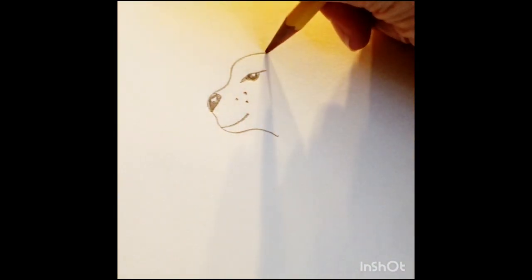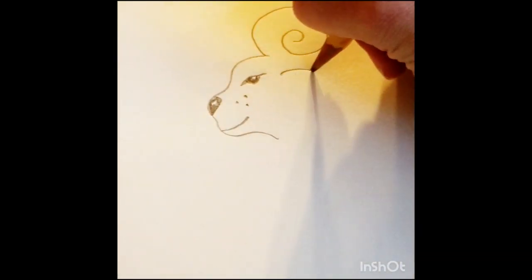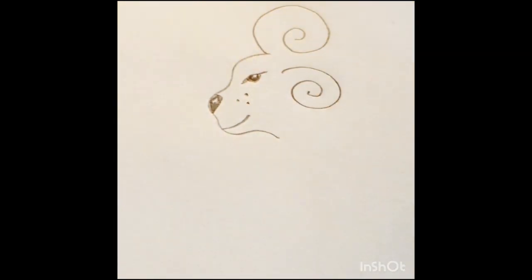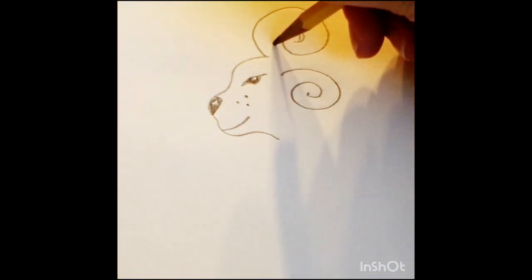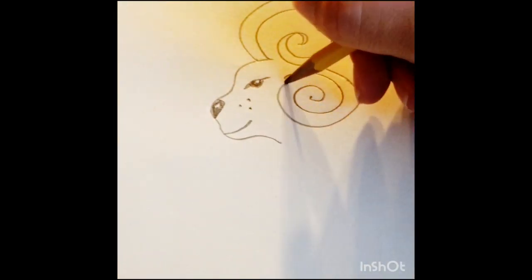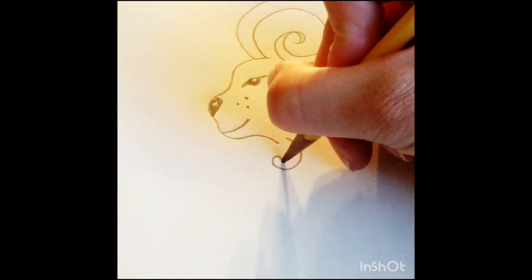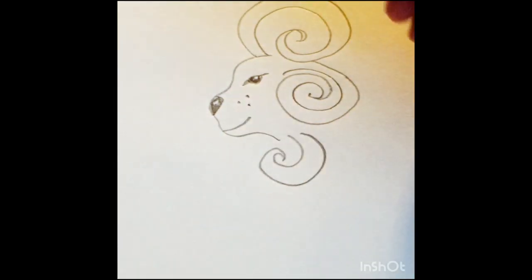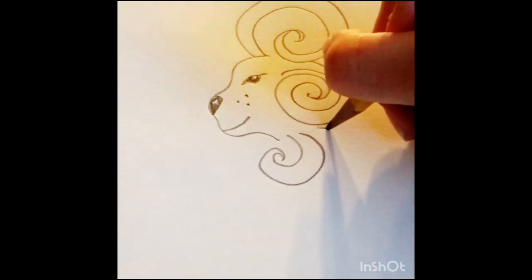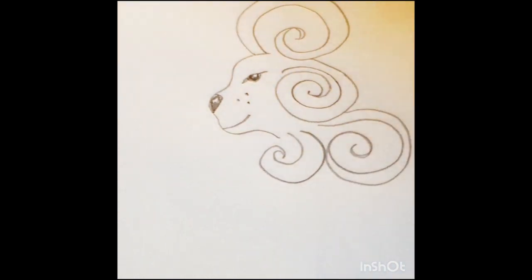My lion is going to have amazing, fierce hair and I want it to swirl. It's mythological, so it doesn't have to be realistic — it can be fun. If you choose to color this in at the end, you can do bright, vivid, beautiful colors or dark colors — any colors that make you happy and express yourself. I'm going to do big swirls for my beautiful lion's mane.